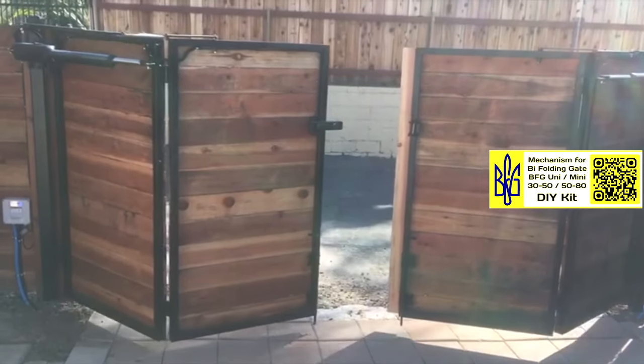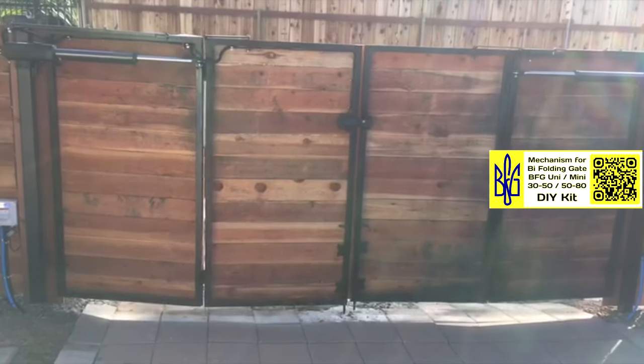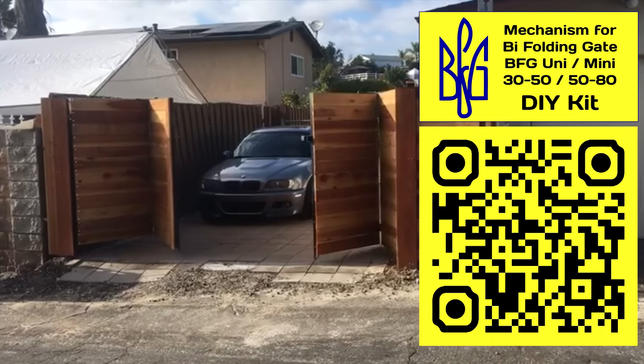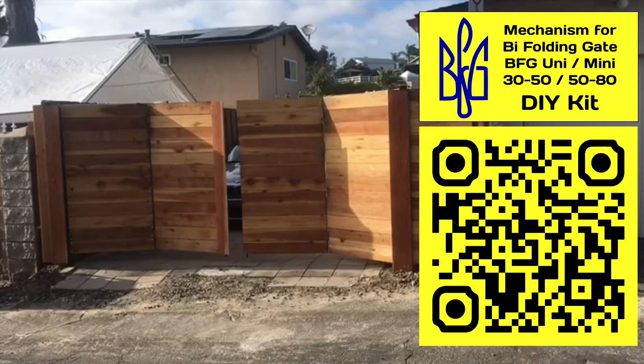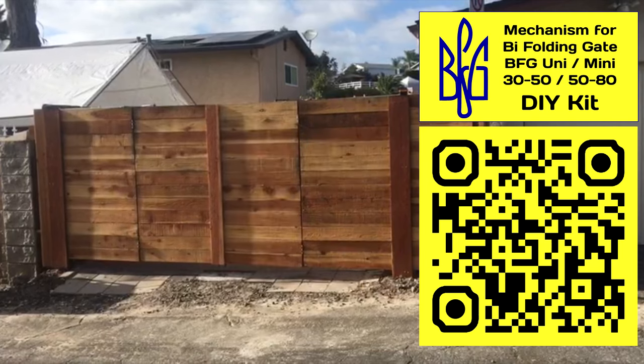To find out the price of equipment and the cost of delivery from Ukraine, write to me about your choice. My contacts are in the description below the video. See examples of using mechanisms on models from my clients on my YouTube channel — links are in the description below the video. I'm always happy to answer your questions and help bring your ideas to life. Thank you.